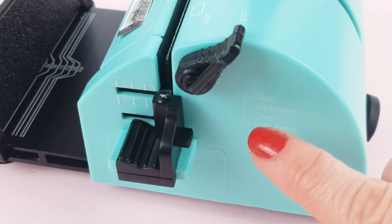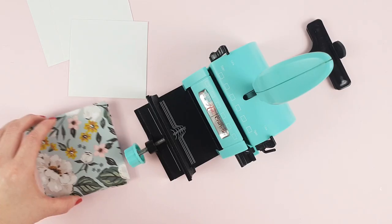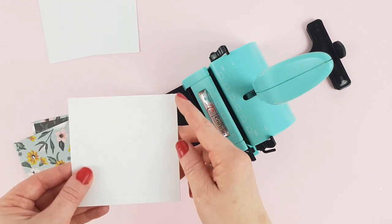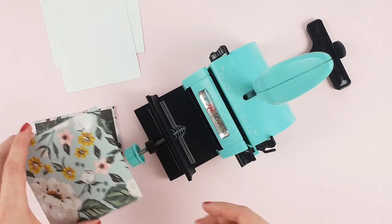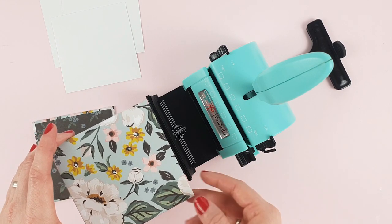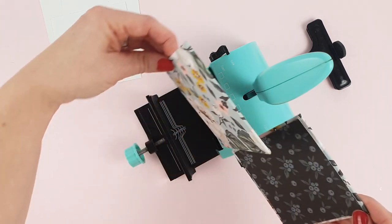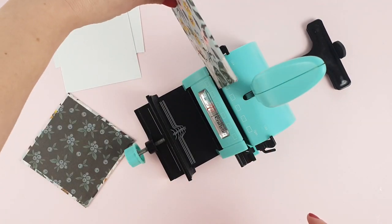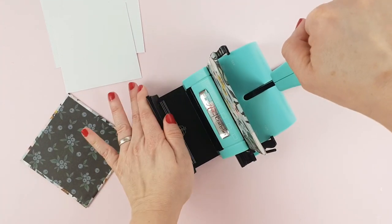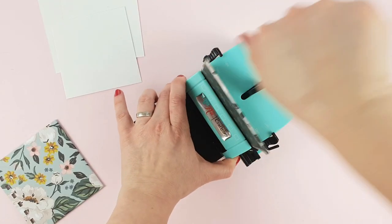Finally, let's take a look at the C and D settings that will help you make holes for the covers and inner sheets of your projects. Our covers are 10 centimeters and the inner pages are a little smaller, 9.5 centimeters. To make the holes for the covers, place the tab in setting C. To make sure that both pieces are perfectly aligned, make sure you place them in the position in which they will be used. First place the front cover in the right position and punch, then repeat the same process with the back cover.